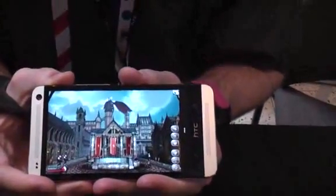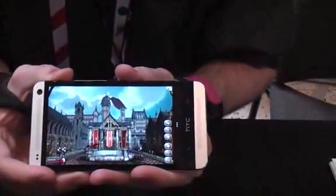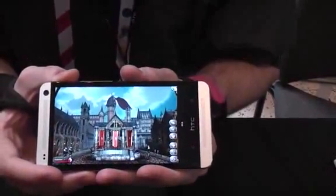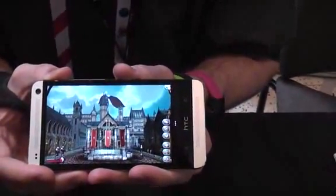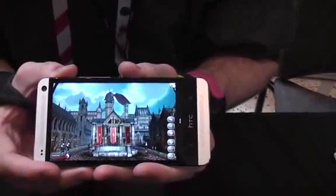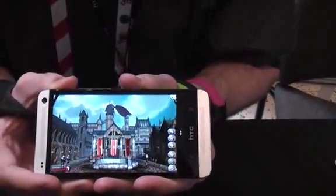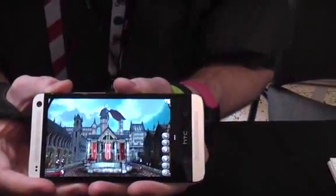This is Laura Satieff at GDC in San Francisco. What we're looking at here is the HTC One, which is being launched next week. This has software that supports OpenGL ES, and this is a demo that Qualcomm, the maker of the Snapdragon chip, has actually produced to show off the capability. So here we have HTC showing this demo on the HTC One.